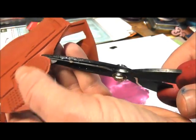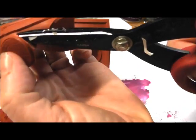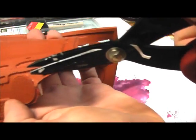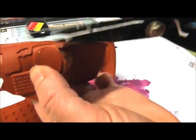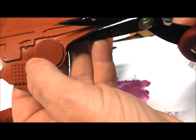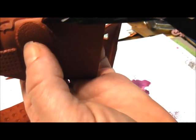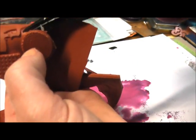I'm just going to go in and start snipping around the image. If you get to an area where it's very close, you can actually bend the rubber to see the outline a little bit better — and not snip that outline — and then you can just go in.